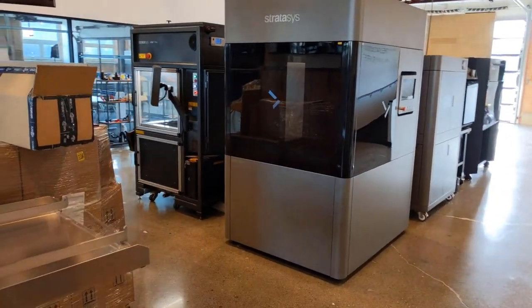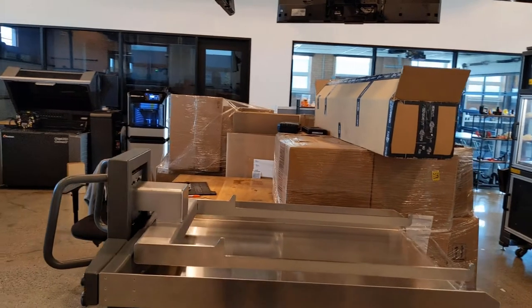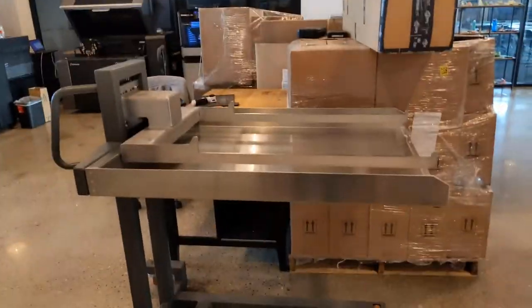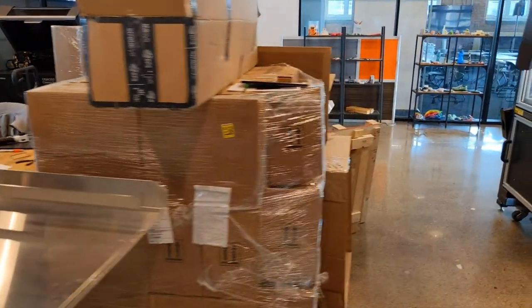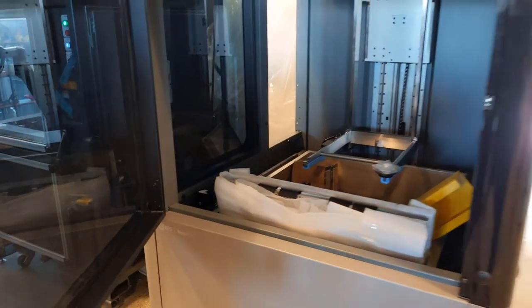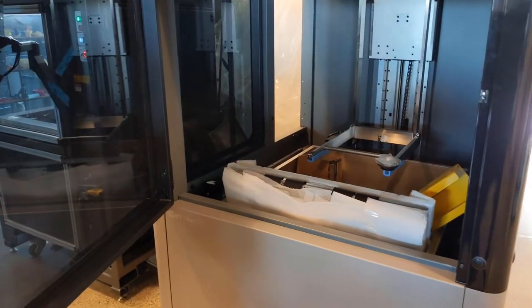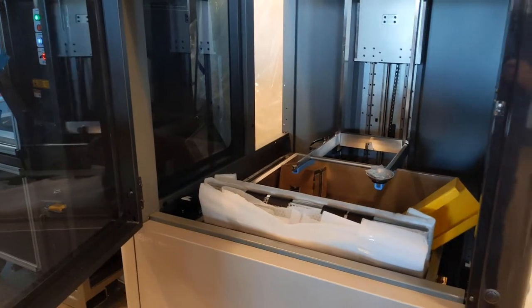This is the Neo 800 — it's a pretty nice sized machine. Right here is what I call the forklift, used to bring in the tray to the machine. This is all our material, we have that in as well. This is going to fill the vat — let me open this up for you. It's not set up yet, we're waiting for it to be set up, but the build tray size on this is 31.5 inches by 31.5 inches by...